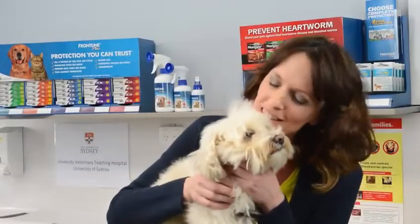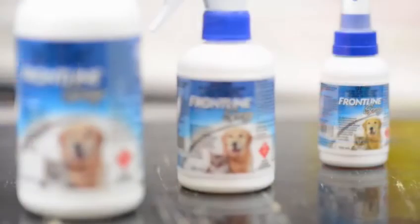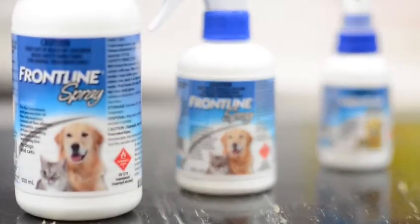Thanks Max, you are a great model. Remember to apply Frontline Spray monthly for flea protection. And if you live in an area that is prone to paralysis ticks, be sure to apply Frontline Spray every three weeks. If you have trouble remembering these dates, you can head to frontlineplus.com.au and sign up for free reminders.